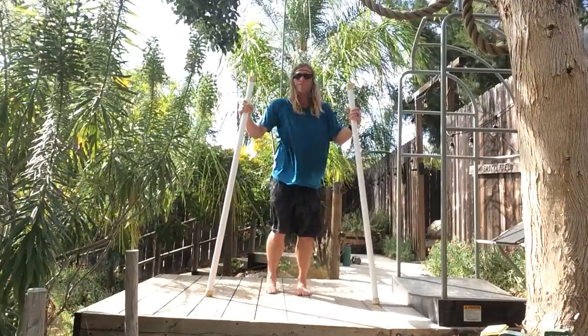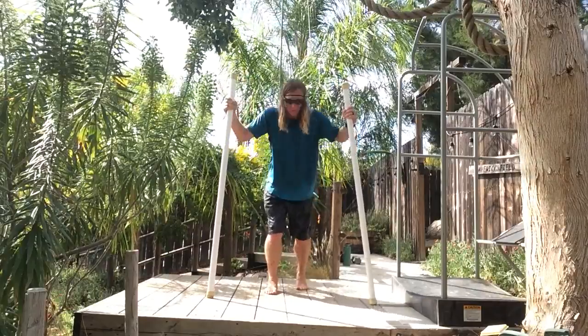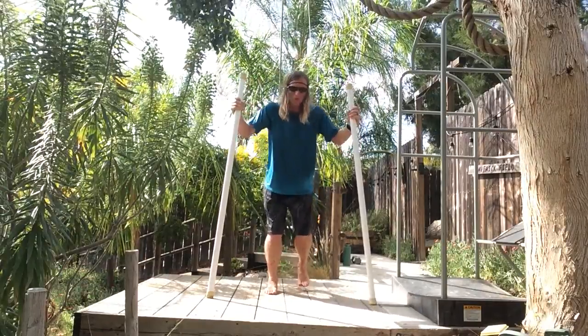Left anterior, left posterior, anterior to posterior — working through the full directional matrix.